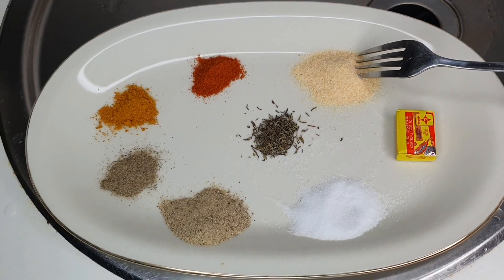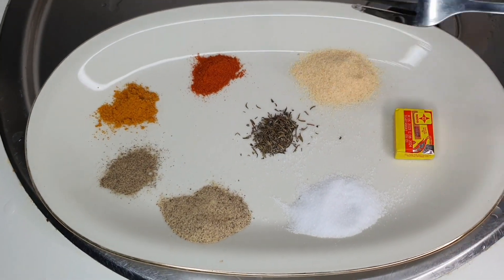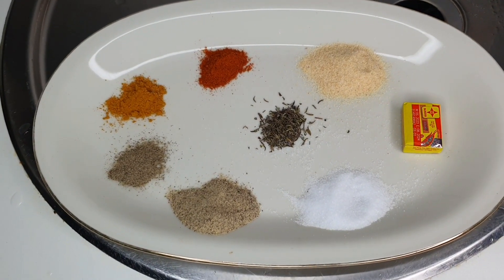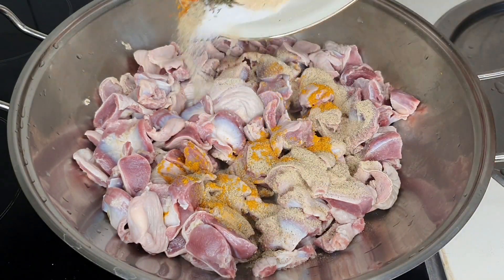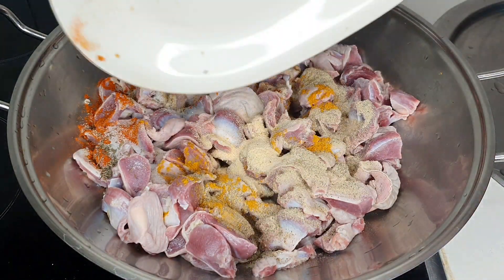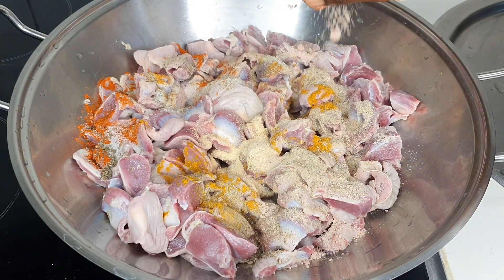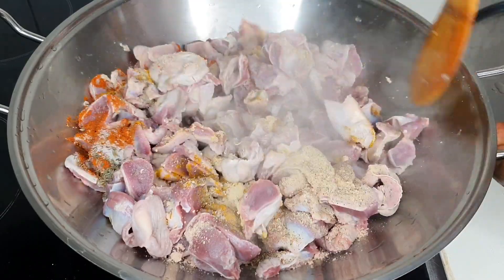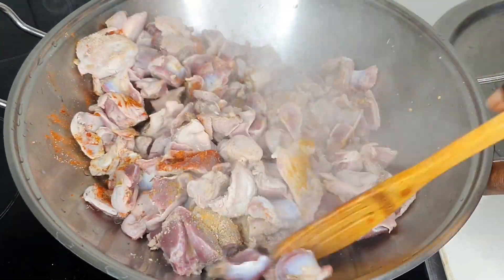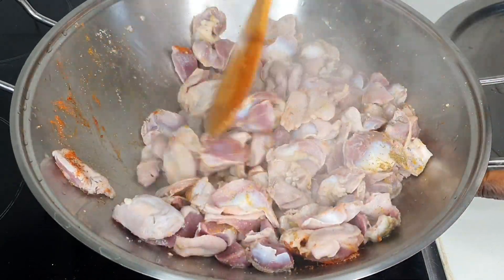For my spices I have paprika — I'll list everything in the description box as well. I have black pepper, white pepper, garlic powder, Maggi — I used Maggi Crevét — thyme, cayenne pepper, and curry powder. Go ahead and season your gizzard very well, because this is the base of it.